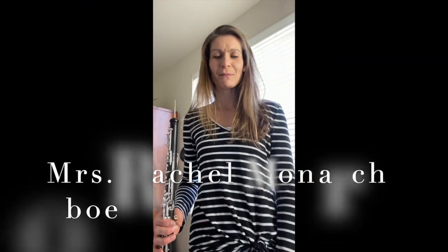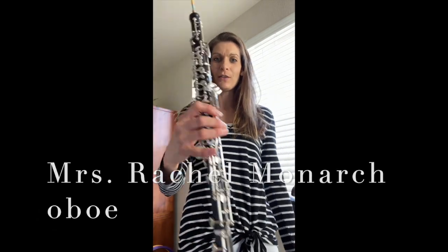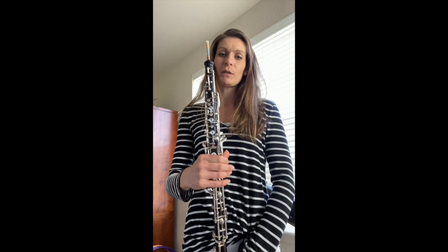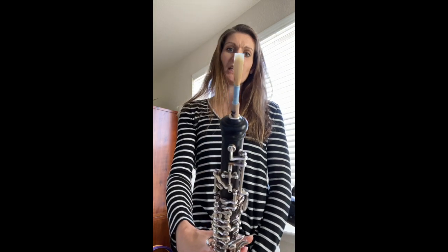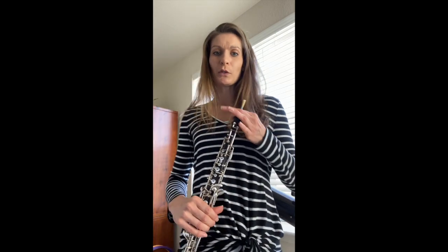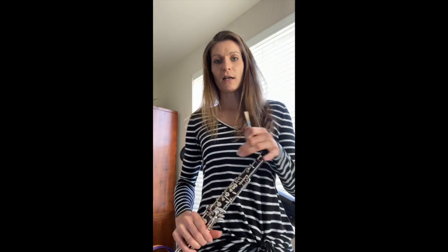Hello everyone, my name is Mrs. Monarch, and I'm here today to show you about my instrument, which is called the oboe. The oboe is part of the woodwind family — not only is it made out of wood, but the most important part is the reed is made out of wood, and that's where the sound is produced. The oboe is a really cool instrument because it's what's called a double reed instrument. So unlike the clarinet or saxophone, which has a single reed, the oboe, along with English horn and bassoon, have a double reed.